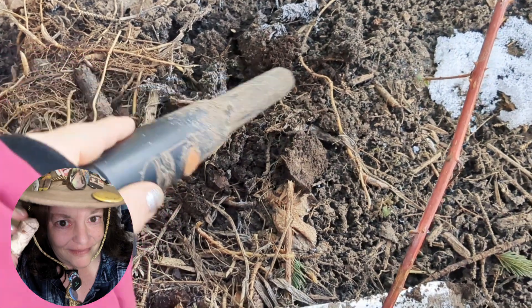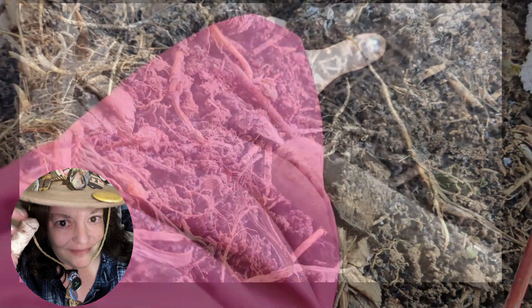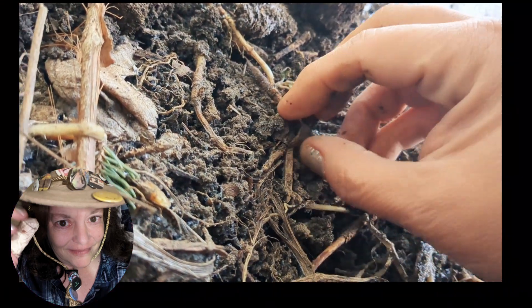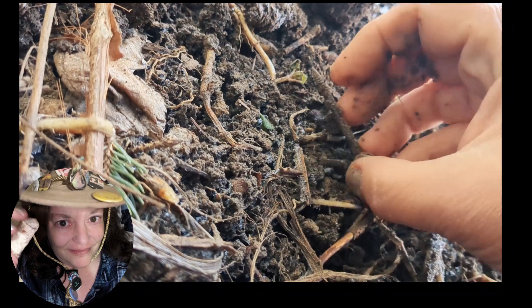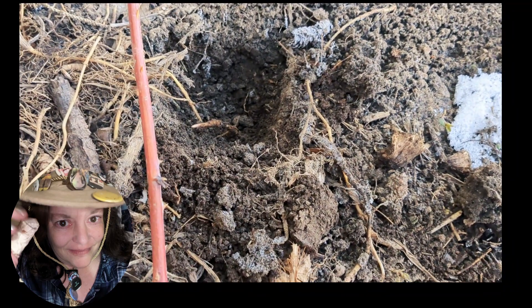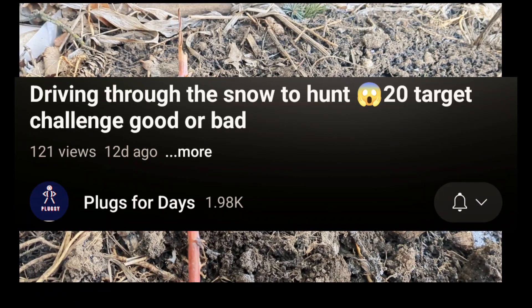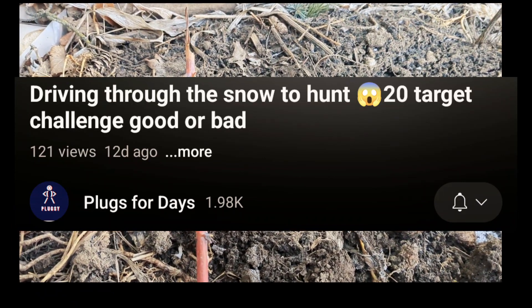What do you think is in here? It's beeping all over. Alright, my first frozen hole, number one from the 20 Hole Challenge.